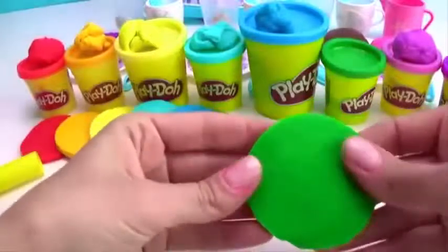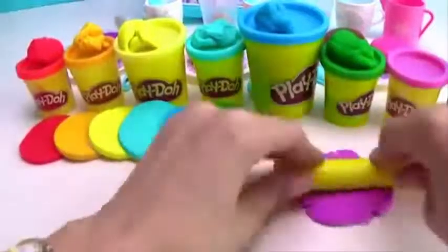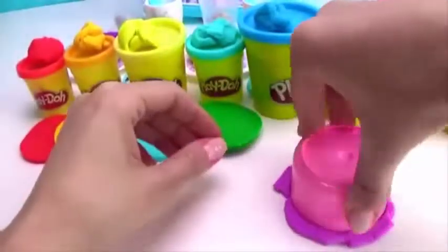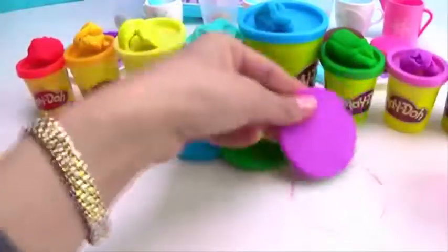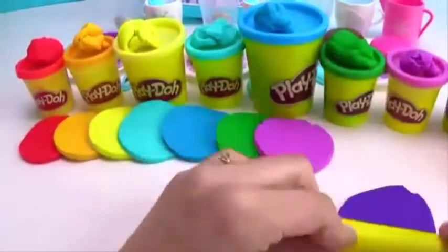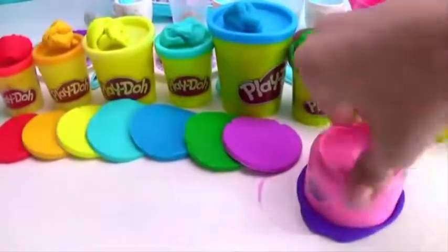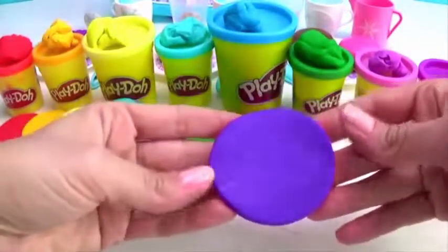Dark Green. Light Purple. Dark Purple. Now let's put the cake together.